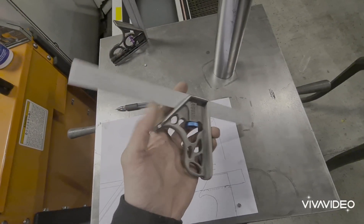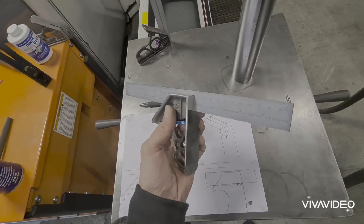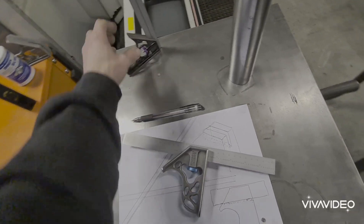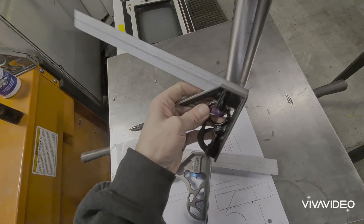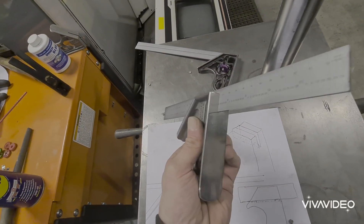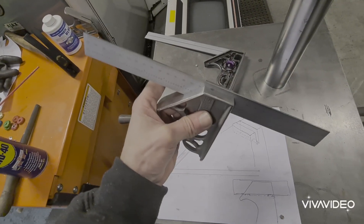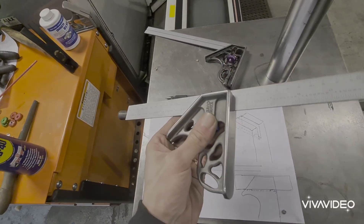So there we have it guys, that's the finished combination square. And if you're wondering what's different about ours compared to some other generic combination squares — ours are made out of stainless steel, so in the marine industry they're not going to corrode or get any surface rust.